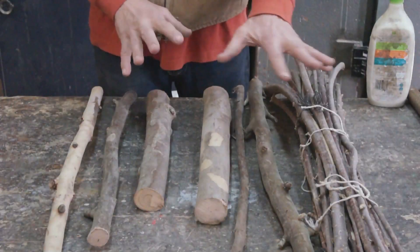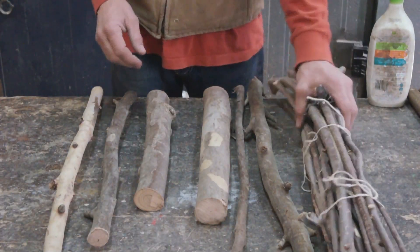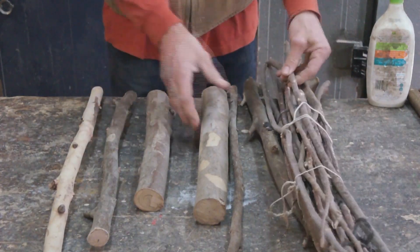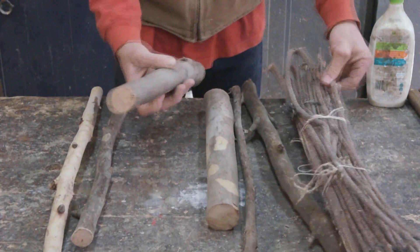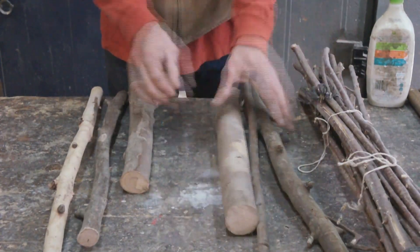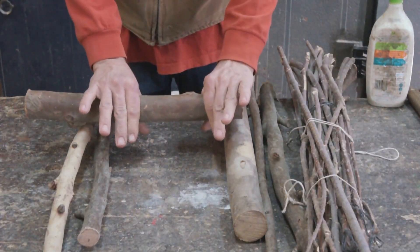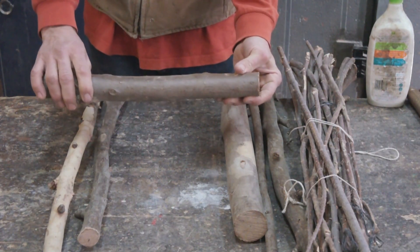Now I need to choose the sticks I'm going to use for this little animal. I've got a bunch of nice straight, quite small stuff which could be nice for legs — maybe this, but these legs look a bit skinny. Maybe something like this would be better, but I don't want a huge animal, I want a little animal. So I'm going to take a piece out of this stick for the animal's torso. Let's cut that out to begin with.